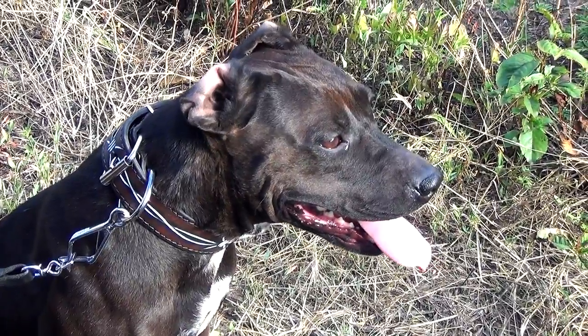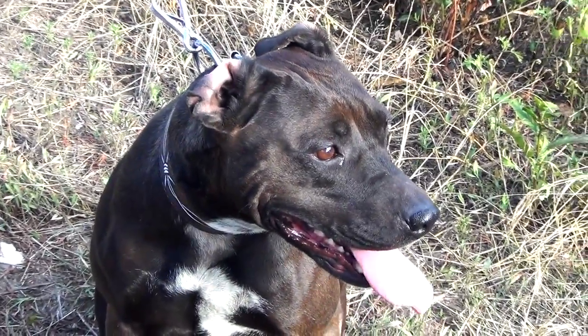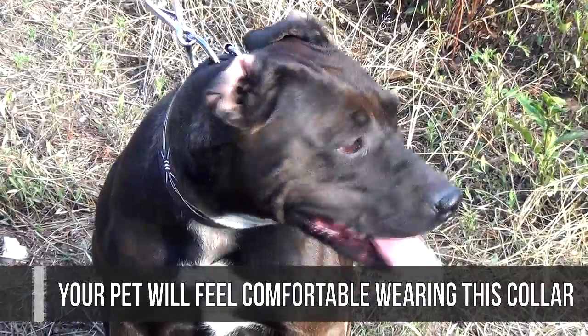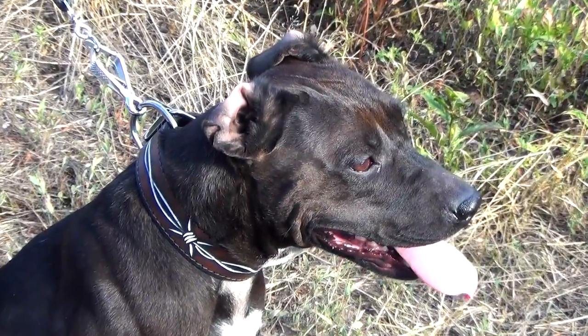The item is made of very strong, thick and perfectly oiled leather. Thanks to the softness and rich texture of full grain genuine leather, your pet will feel comfortable wearing this collar every day. Two plies of leather are carefully stitched together so the edges of the collar won't fray.